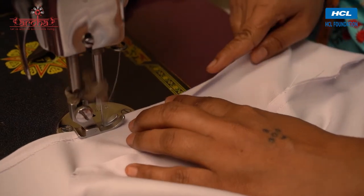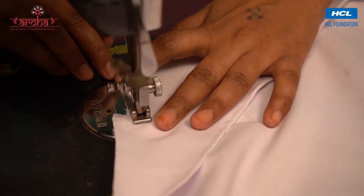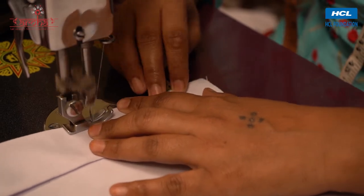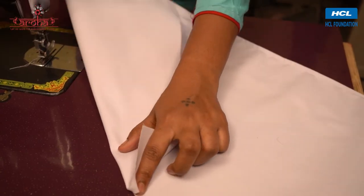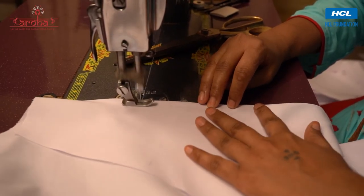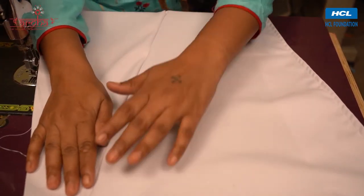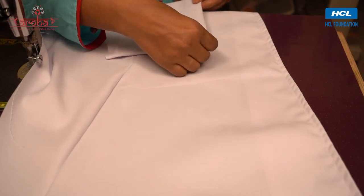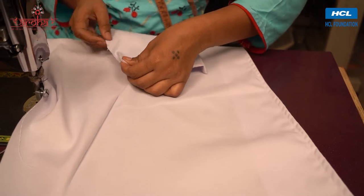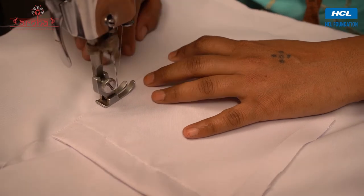Give finishing stitch to the open ends, unfold, and give finishing stitch. Fold from the sleeve and give it a fitting stitch. Fold inwards and stitch the pocket.